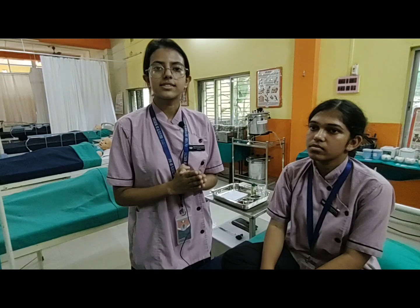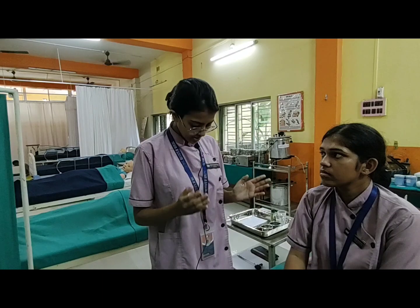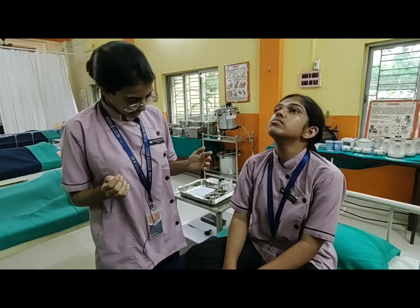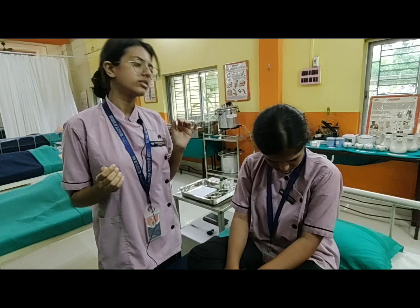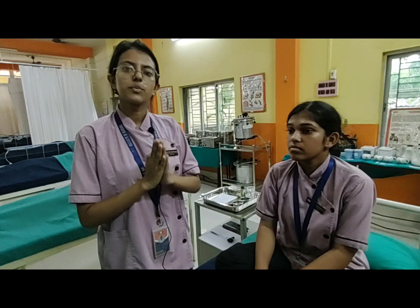Then we are going to check the accessory cranial nerve. We have to check the neck flexion, extension, hyperextension, and rotation of the patient. Can you do this? And move. Rotating clockwise and counterclockwise. The accessory cranial nerve is positive.